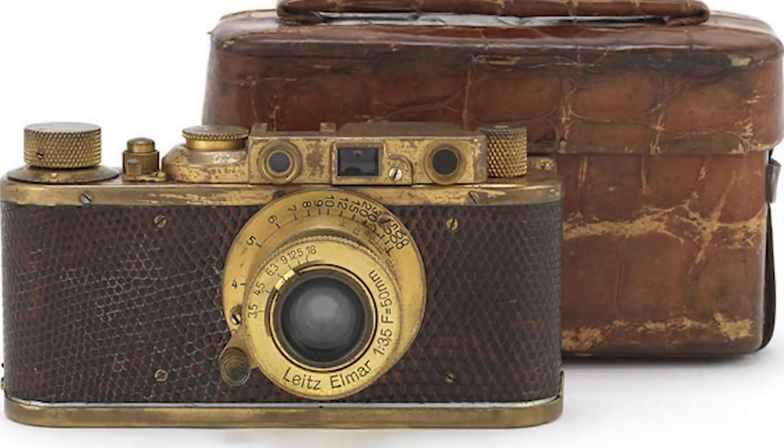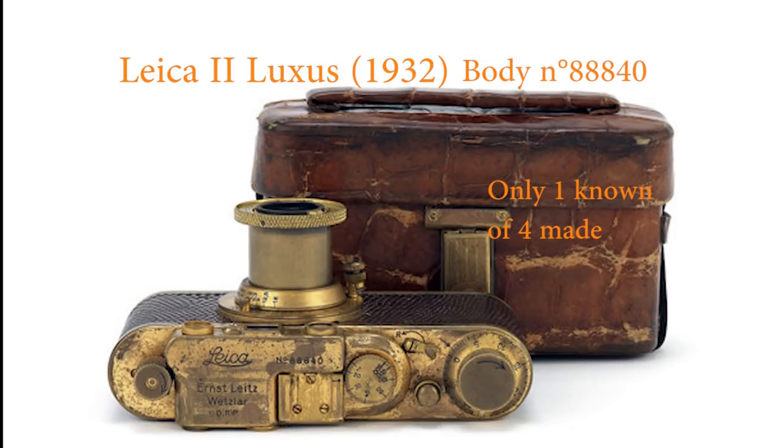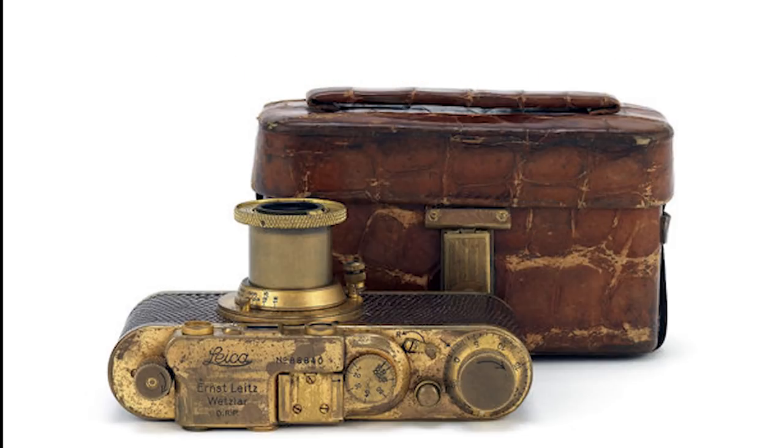Imagine you're down at the boot sale and you see this - a really old, okay it's gold looking, but if someone's asking 50 quid for it, would you do it? Well, you'd be wrong not to. It's worth in the millions, so you'd be a multi-millionaire.